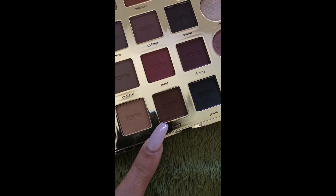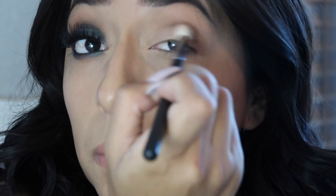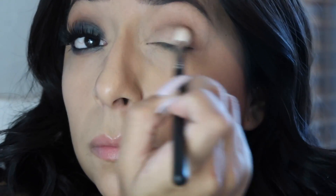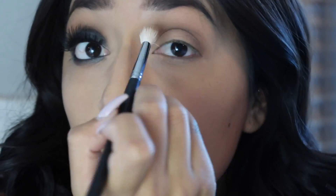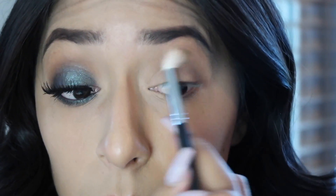The next shade I'm going to use is 'Edgy.' I'm going to use a Morphe M441 brush and work that on somewhat on the outer corner, but mainly concentrating it in my crease.